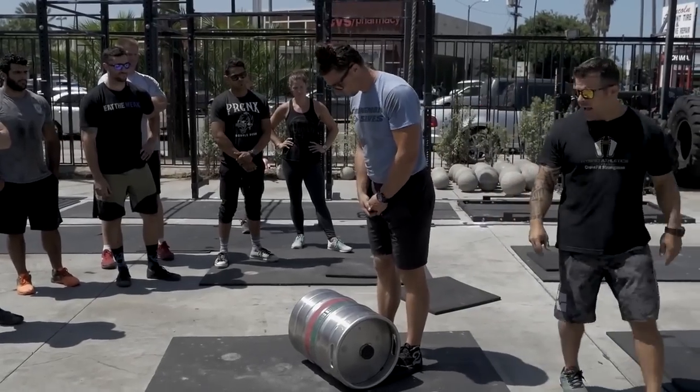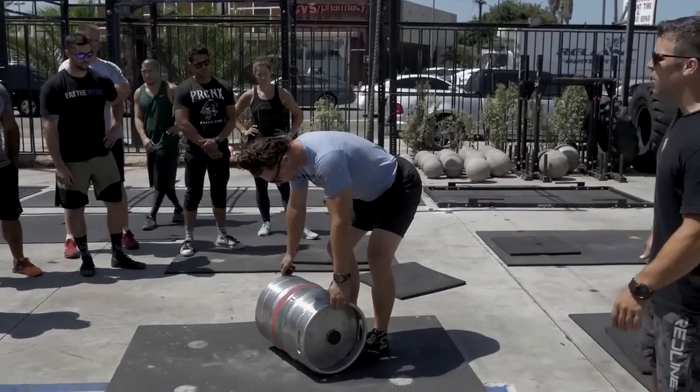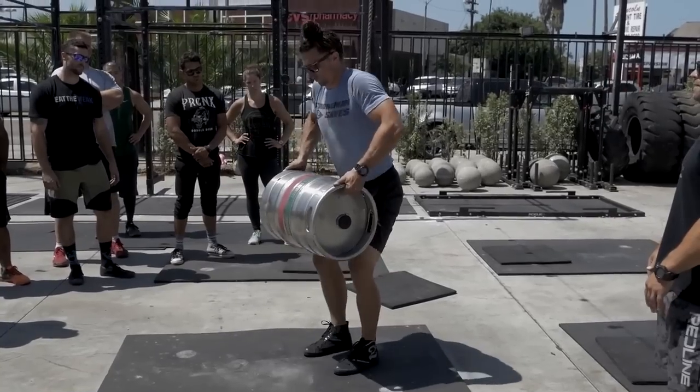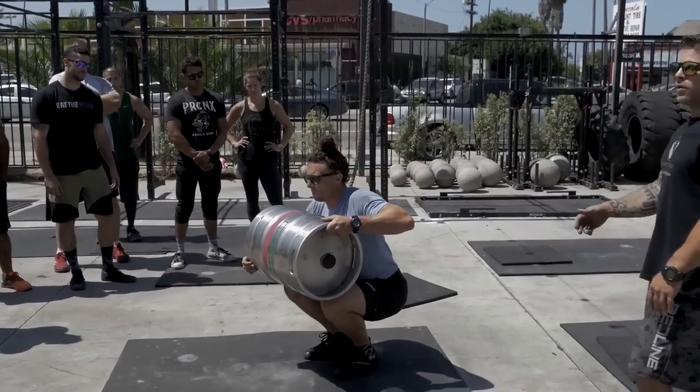Logan is going to squat down. He's going to have it right up against his toes, arms straight. We're going to deadlift it to the lap position. We squat down — we've been here before.